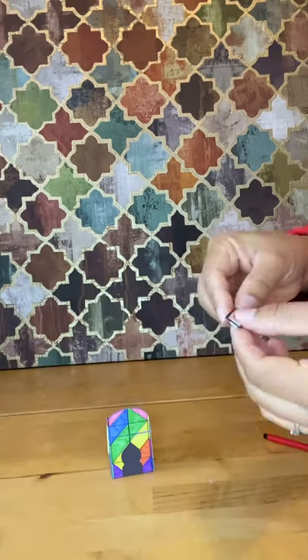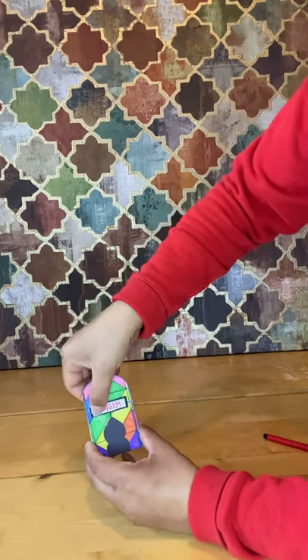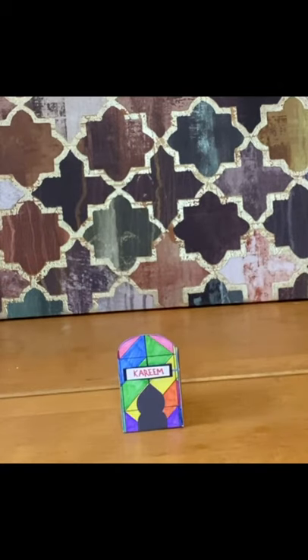I've used double-sided tape. These padded sheets can be found in many general stores. Voilà — your personalised geometric mosque charity box is ready. Now let's go seek out those rewards. Don't forget to like and subscribe.